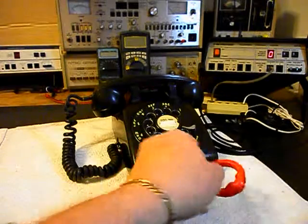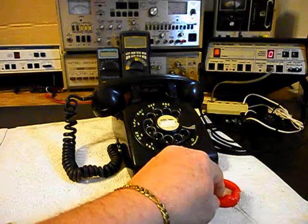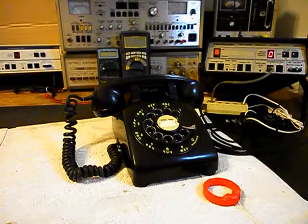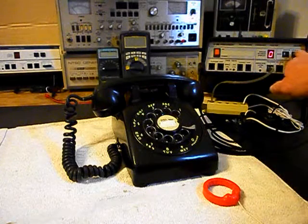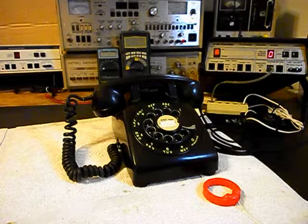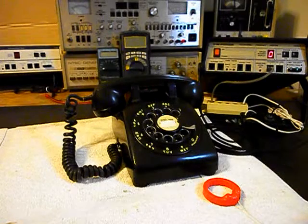Now we also want to mention our amplified pickup. We use this in troubleshooting, repairing, and on our final checkout so that you can hear the audio from a receiver. We want to go ahead and use our analyzer and we'll send a ring cycle. We'll let that go a few times, then we'll give you some dial tone.